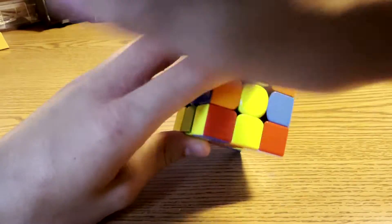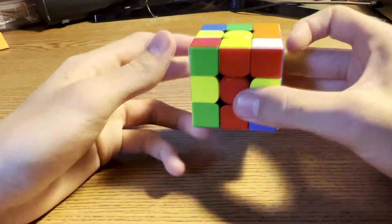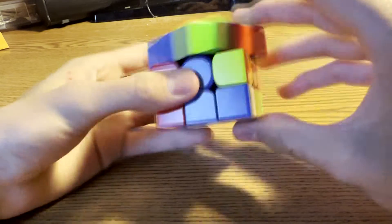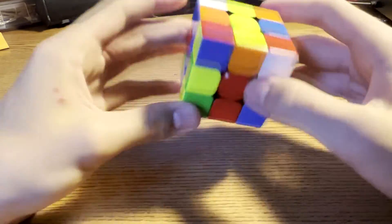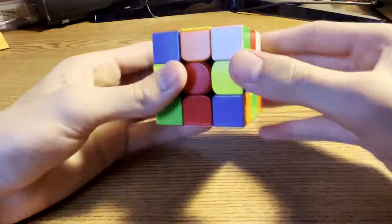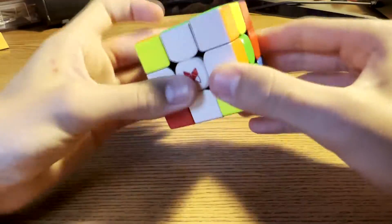You could have done D2 and then X-cross, which leaves this pair to be solved right here. What you did is you took out this edge and set this to be inserted, inserted, and inserted like that. But as you can see, what you could have done is key-hole this and inserted that right there, leaving this pair to be solved.